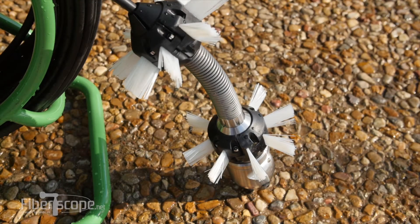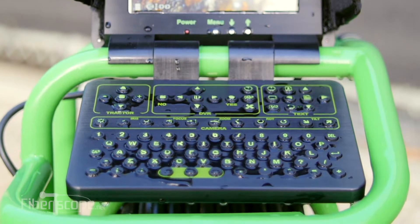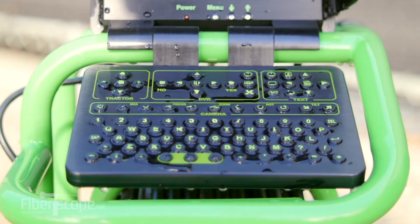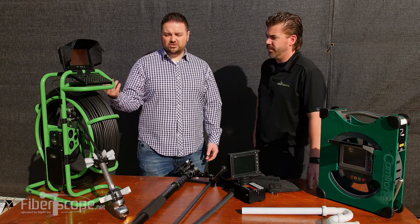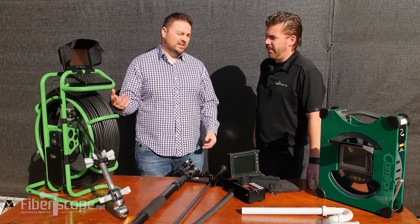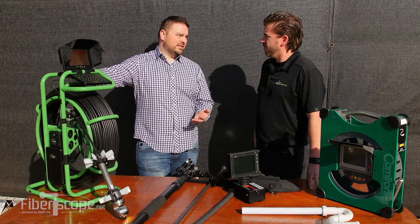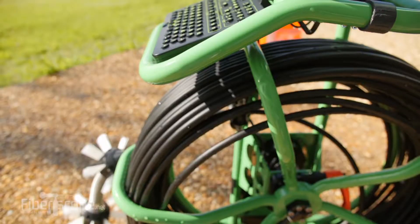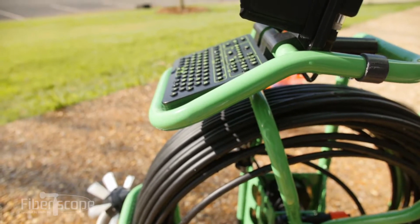The camera head and the probe are IP68 waterproof — waterproof to 11 bars. And then the keyboard, video processor, all that stuff is also waterproof. So if you need to, you can hose it down. If you're working in an area that's got spray back from an ocean, like an oil rig or something like that, or if you're working in heavy rain — the entire thing's waterproof. It's not just this part and this part; you don't have to worry about replacing the monitor or anything like that.